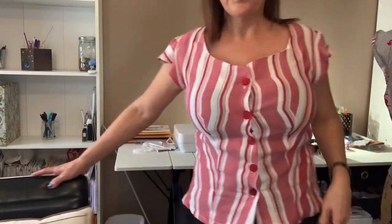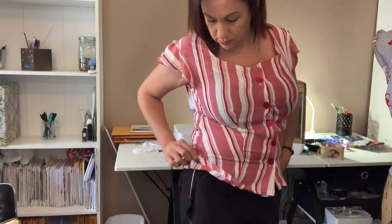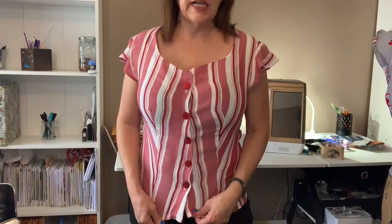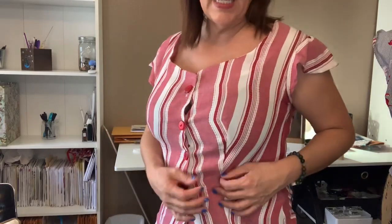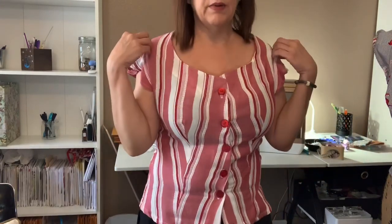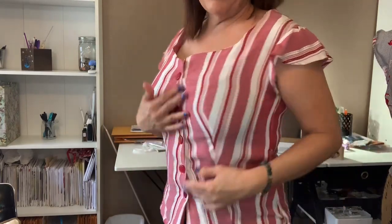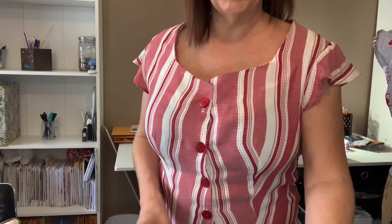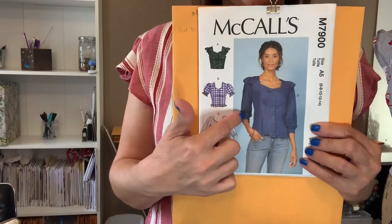Let's talk about McCall's 7900. I am wearing it right now, so I'm going to stand back so you can see everything. I did this in a size 14. I don't know what this fabric is but it's very drapey — it was a remnant. I put five buttons on it. I did version D for the bodice but used the A sleeves because I don't really like sleeves, especially when it's hot.